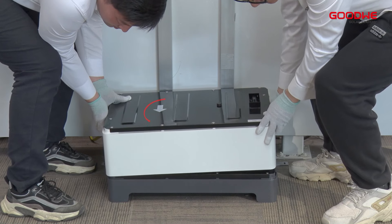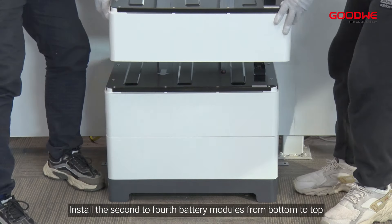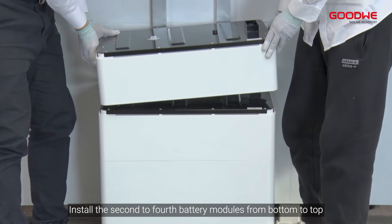Screw the expansion bolts to fix the base — screw the expansion bolts on both sides. Then place the battery module on the base, and install the second to fourth battery modules from bottom to top.